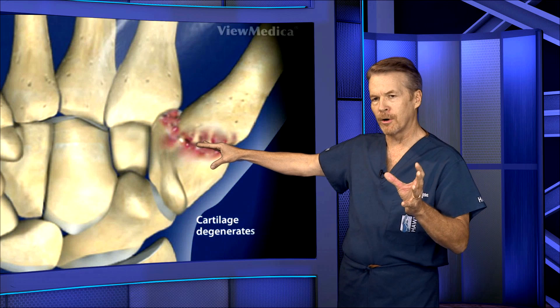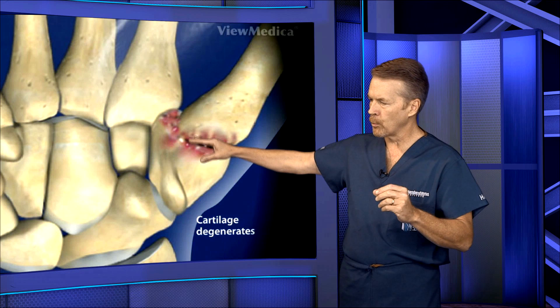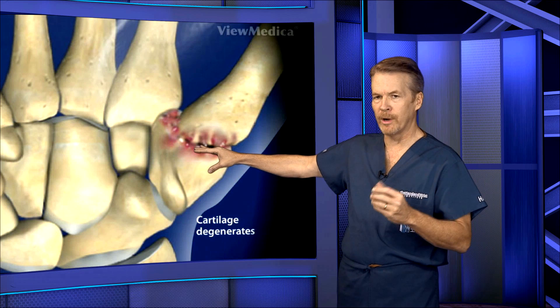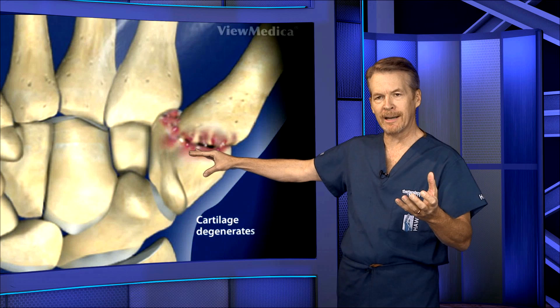Now, this can occur with other conditions, such as inflammatory arthritis, commonly rheumatoid arthritis, or when there are fractures that occur into the joint at an earlier age that just don't heal properly, leading to what we call traumatic arthritis.